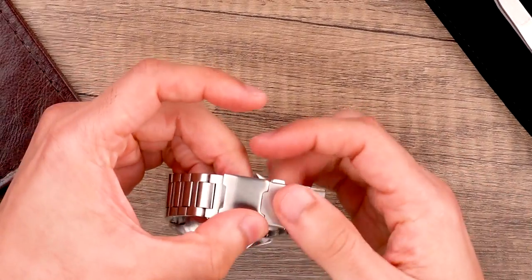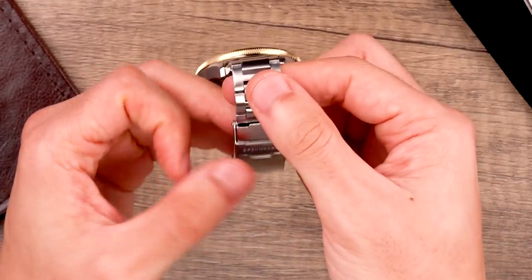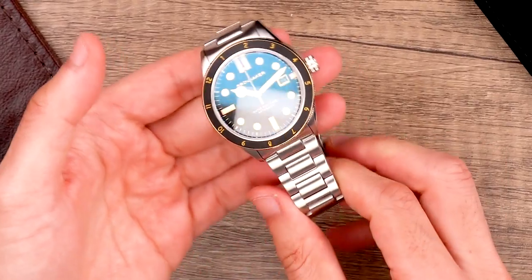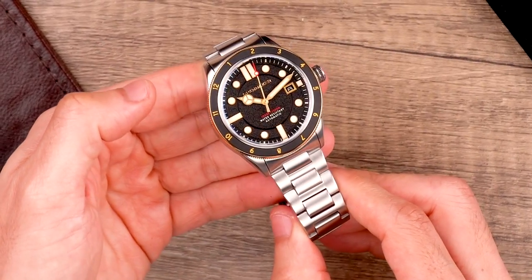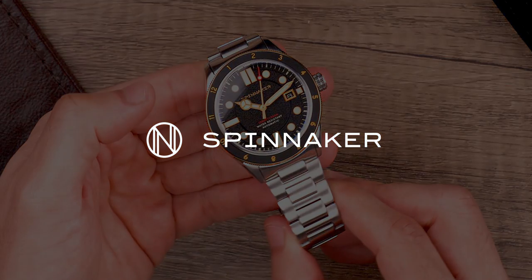There's a link in the description to explore more about the Cahill 300 automatic. We hope this video was helpful — if you liked it, smash the like button and do leave us a comment on your favorite Spinnaker timepieces. You can also follow us on Instagram and Facebook where we have daily uploads and updates from the Spinnaker family. Thanks and take care.